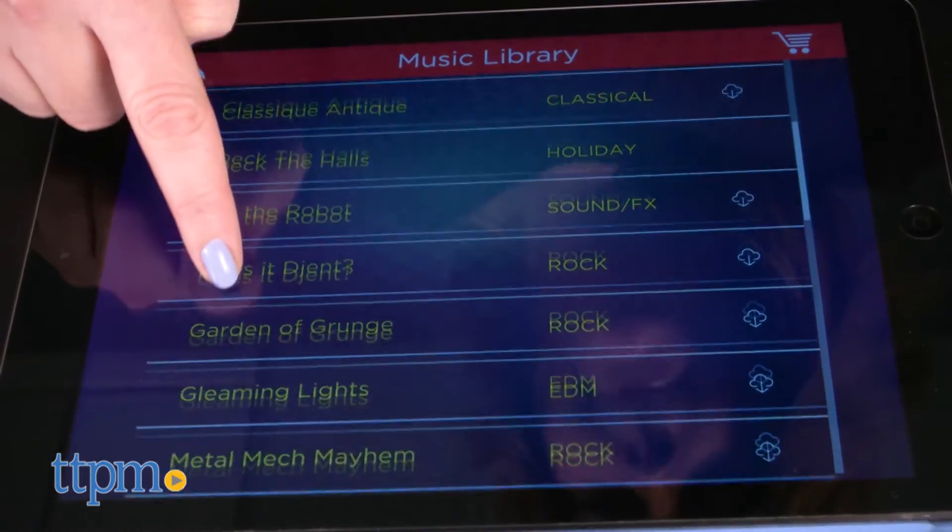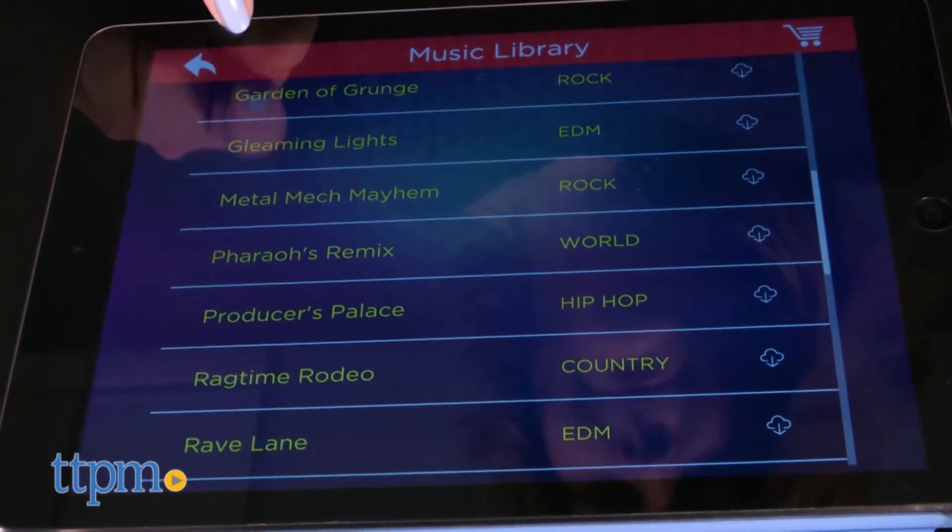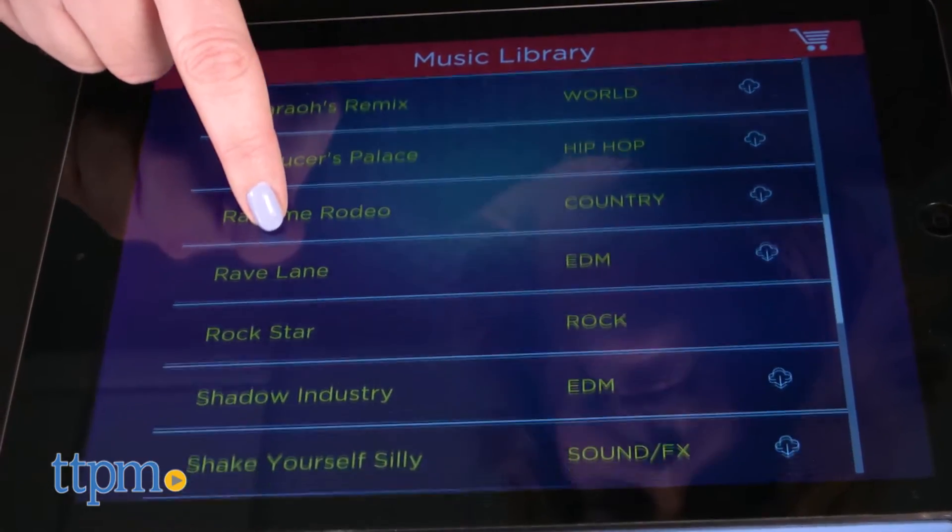You can download 25 songs for free, and other songs can be purchased separately, with additional content being added to the app each month.